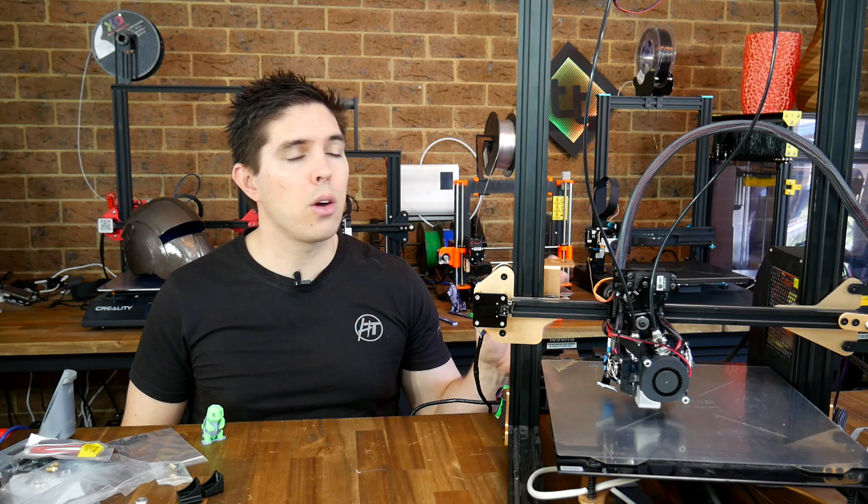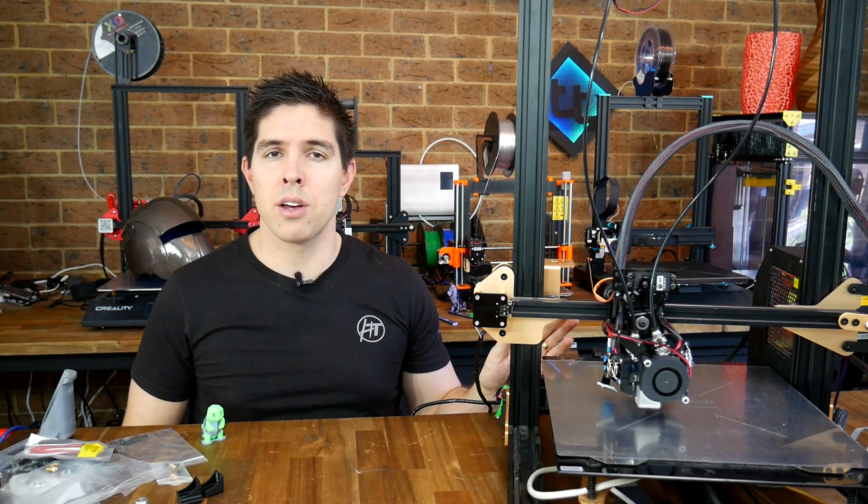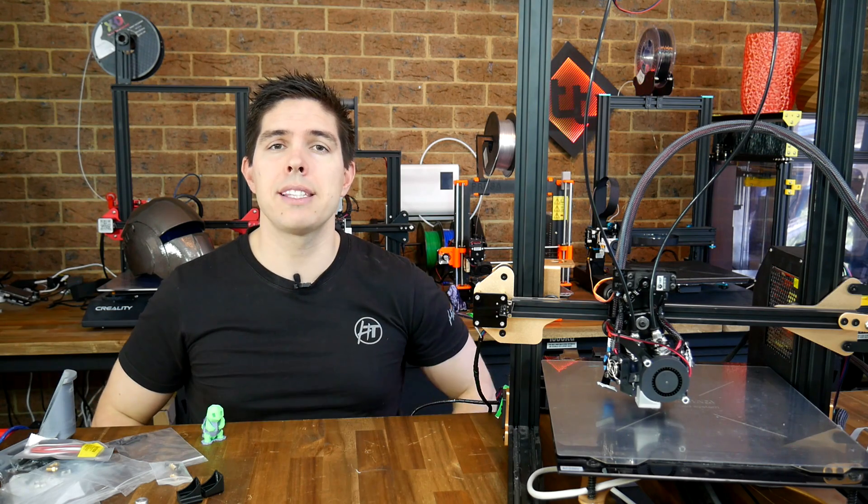If you're after the parts for the Tornado all-in-one conversion, I'll release those in the near future. If you've got any thoughts, questions, or comments, please leave them down below. Thank you so much for watching, and until next time, happy 3D printing.